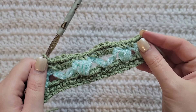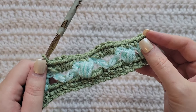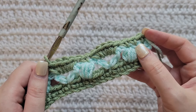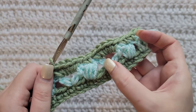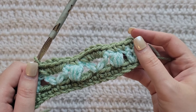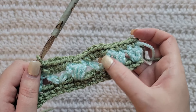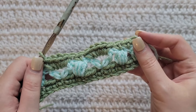So you can see how this sequence is going to go. Depending on how many chains you make to begin, you can end this row on a V-stitch or a puff stitch. If ending on a V-stitch, you would do the two single crochet as before but start with the five into the V-stitch instead of the puff, then continue as we've been doing.